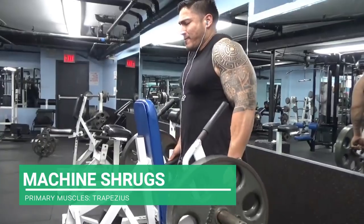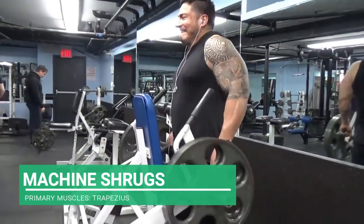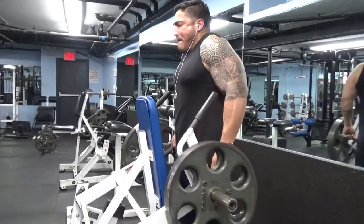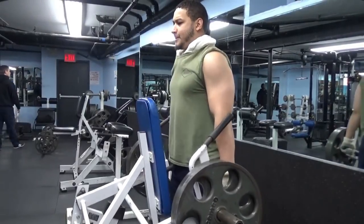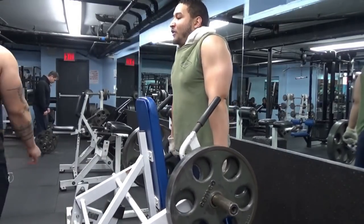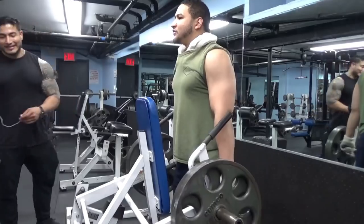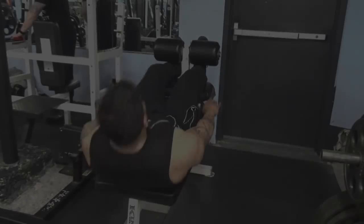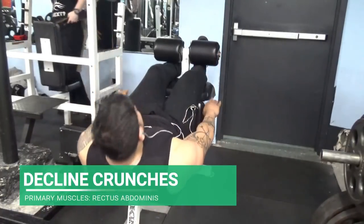Here is the standing machine shrug — essentially the same thing we did with the barbell shrugs but on a machine. It controls your range of motion and how far you can go, but also allows for added weight. In some areas you compromise but you do gain some benefits by switching to the machine. I don't think either is better than the other, but I believe both should be incorporated into a solid arm workout.